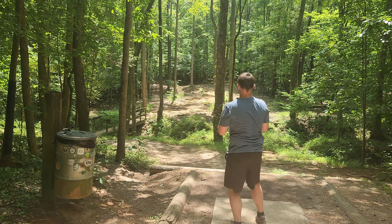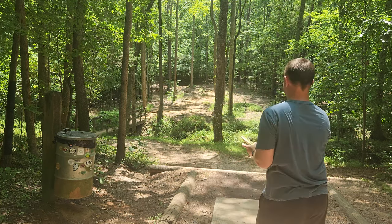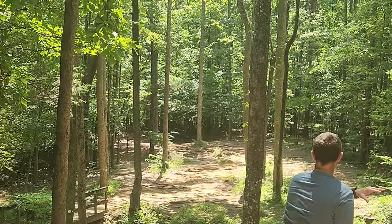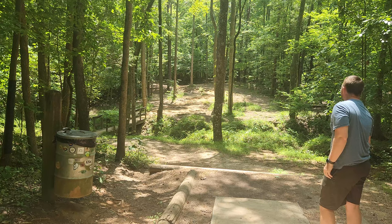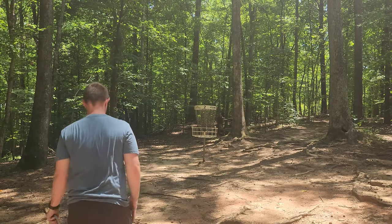I always slip on this T-pad. I want to hit that big flex — a nice swing over to the left. Hopefully we can get a birdie look here. That should be absolutely parked. All right, we've put ourselves in the circle.